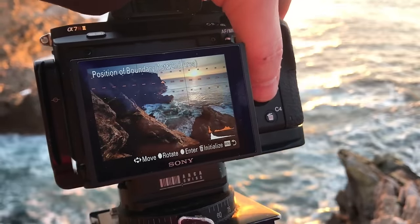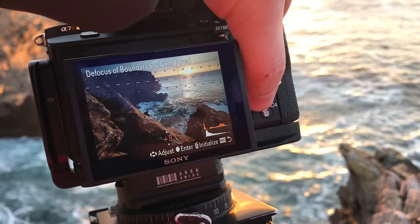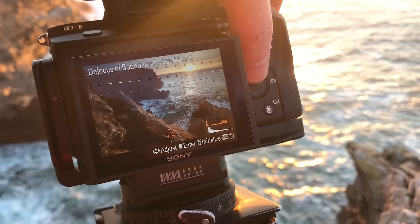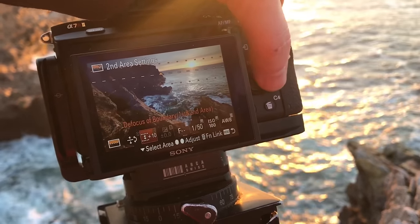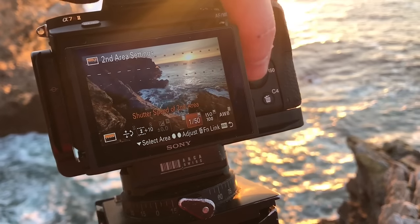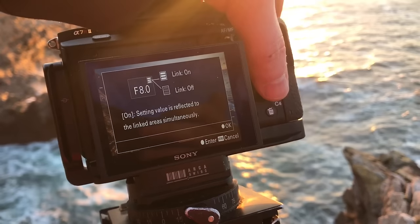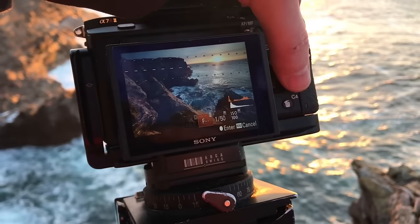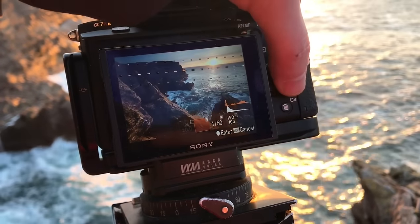Once I'm happy with the position, I press enter and I can change how hard or soft the filtration is, with a live preview. I'm shooting manual here and the lens is a manual aperture lens, which is why I'm getting the flashing on the aperture.